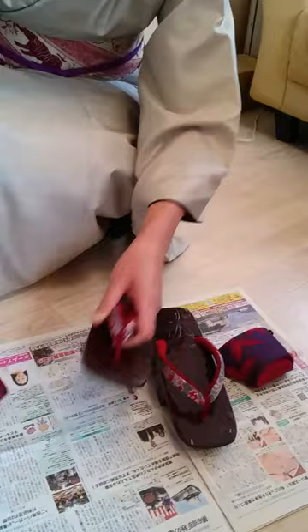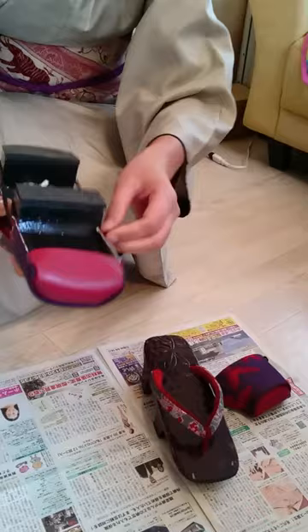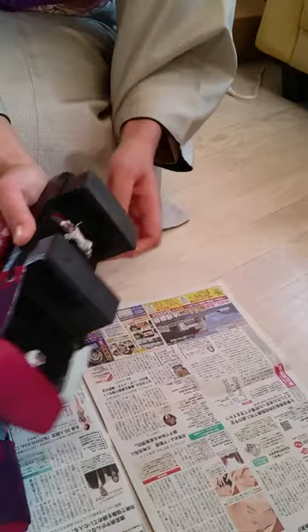To wear the tsumakawa, just put it on here and pull the strap to here. That's it. Do the same on the other side, like this. Now let me move on to the next part.